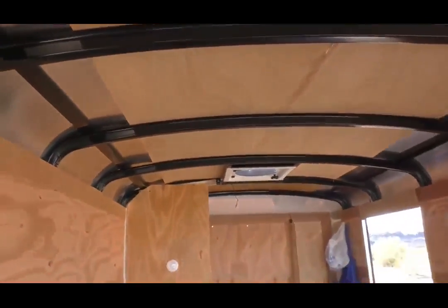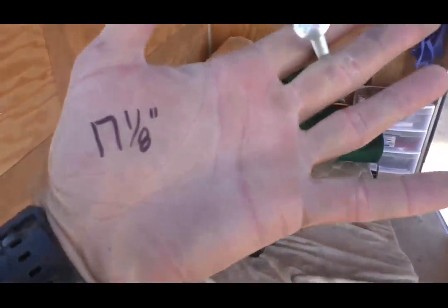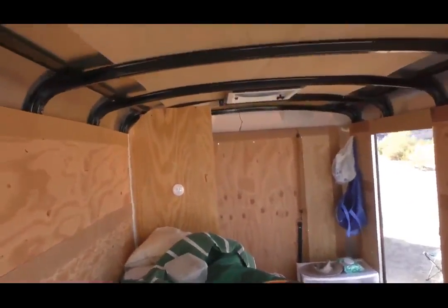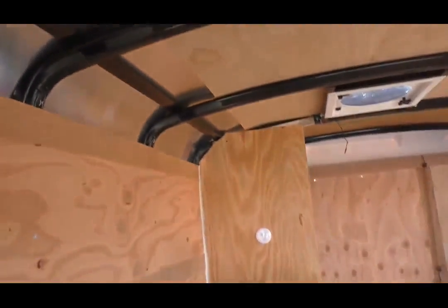We've placed the panel up on the roof to get an eyeball of where it's going to be. The panel didn't come with Z brackets, so we bought some L brackets from the hardware store. We're going to come up from the bottom to catch the middle of the cross members — the strongest place possible. I made a mark and measured from the inside to that mark, and it came to 17 and an eighth. That's my magic number — that's what's going to dictate where everything goes from here.